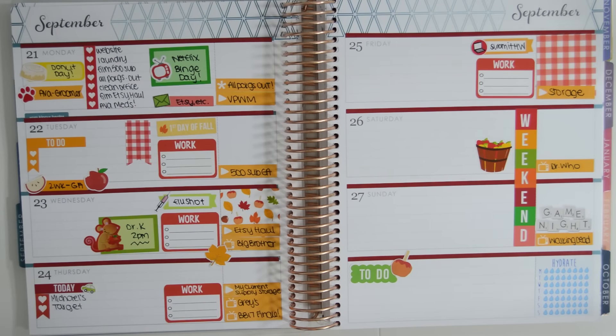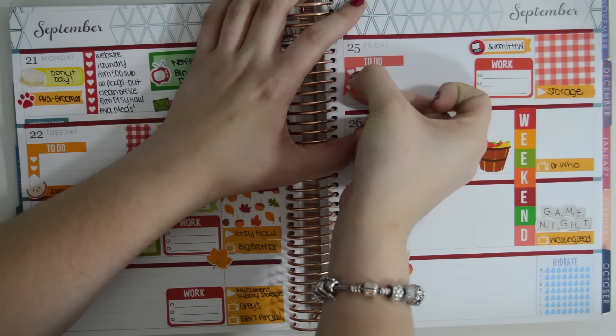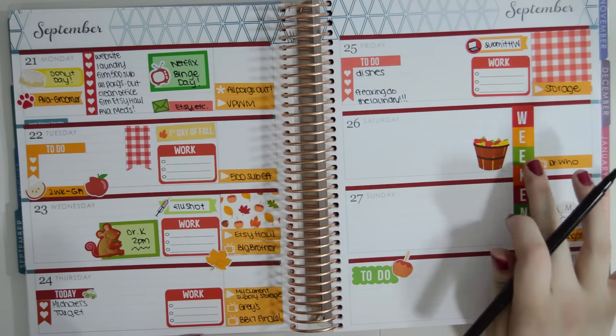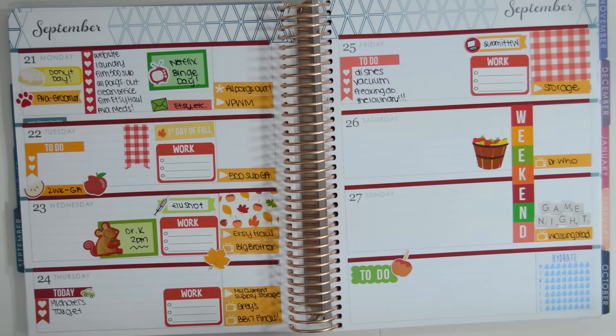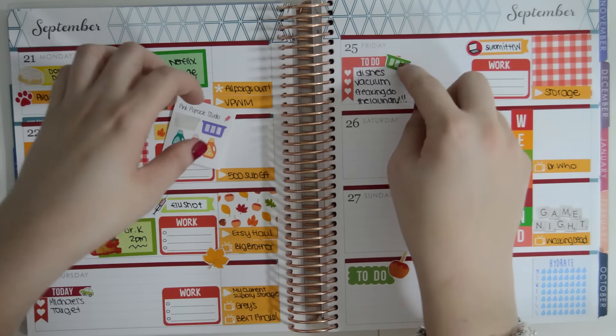Oh, that does bleed a little bit — that's not good. On Friday, I just want to make sure everything's ready for the weekend because we actually don't have a lot planned this weekend. We've had a couple really busy weekends, so I want to make sure that I leave some time to relax on Saturday and Sunday. I'm going to mark down that I want to do most of the cleaning on Friday morning before I go to work. That way I don't have to stress about it. I'm just going to lay down this little laundry basket sticker that came from the sampler from Pink Popsicle Studio.